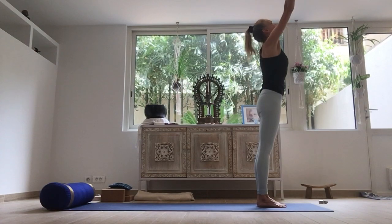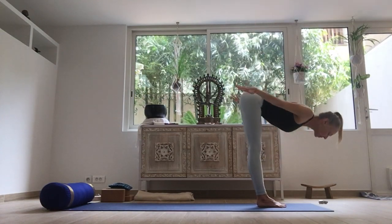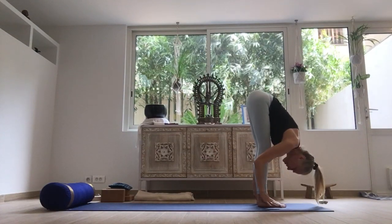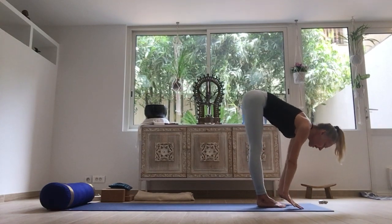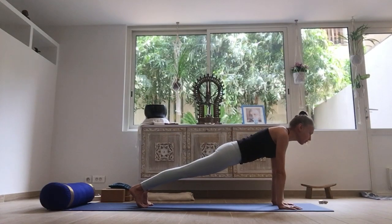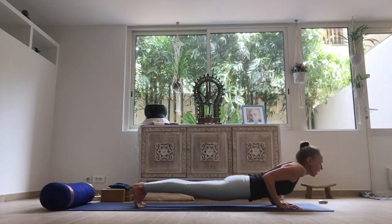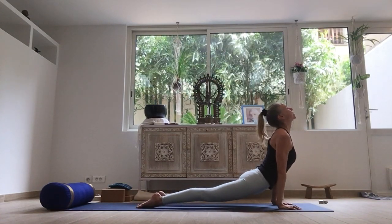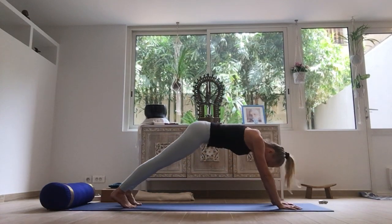And again — inhale to raise the arms. Exhale, diving forward. Strong legs, skin of the neck reaching up towards the ceiling. Inhale, halfway up. Exhale, step or lightly hop back, come into your plank, lower to chaturanga. And either cobra or coming into upward facing dog position. Exhale, downward facing.